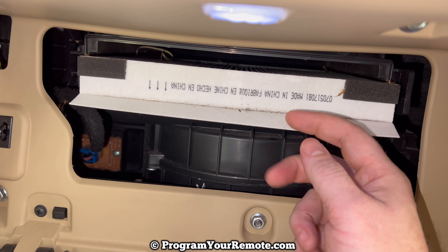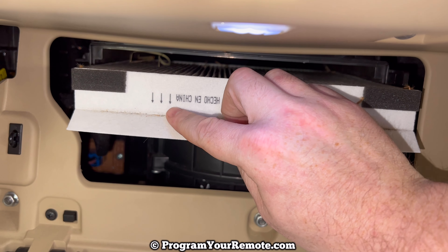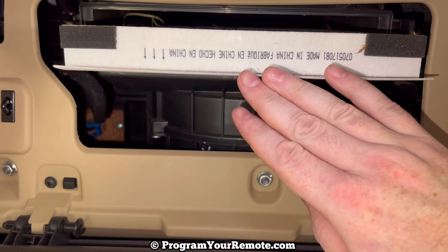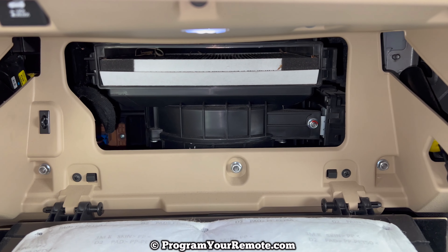I don't have this filter — I actually need to come back to it. But when you do put your new one in, make sure you're paying attention to the airflow arrows. You want the airflow arrows going down towards the bottom of the vehicle.